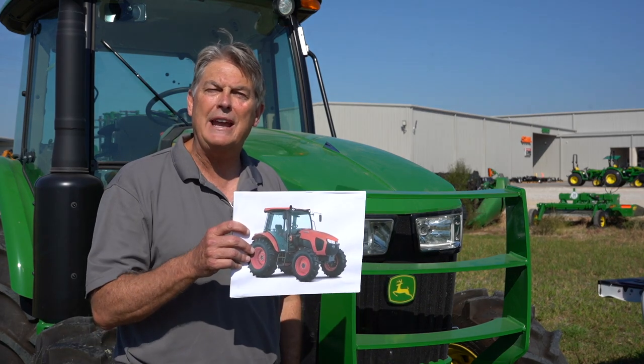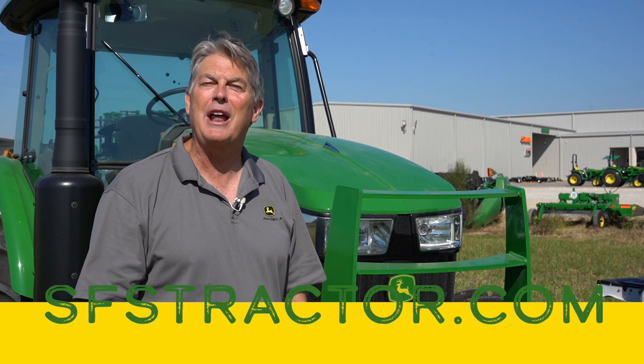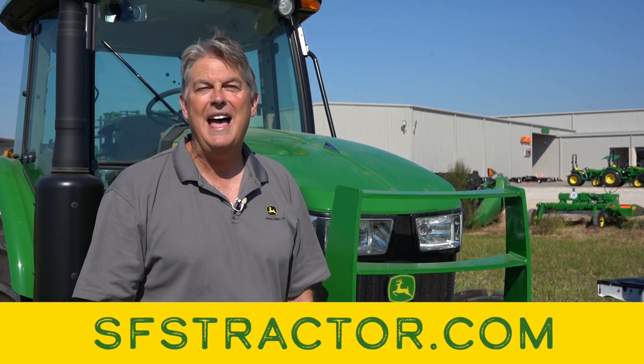That's a quick comparison between the John Deere 5100E cab tractor and the Kubota M5-111. If you would like to take a deeper dive, go to sfstractor.com. Hope you enjoyed our product comparison. Have a great day.